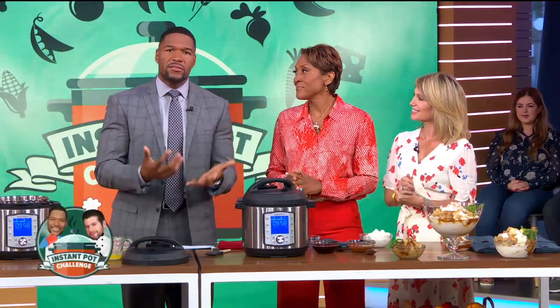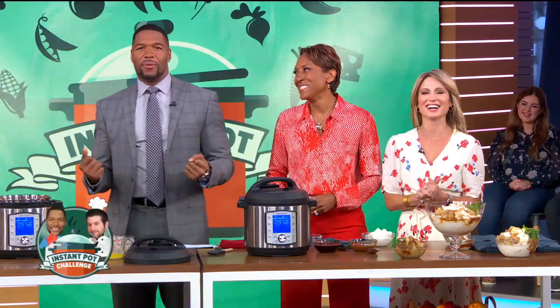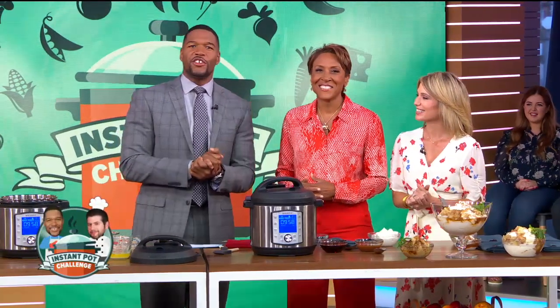It is time now for our Instant Pot challenge, and all week long we're calling in our favorite chefs to make some of our favorite dishes using an Instant Pot. Of course, I said I wanted dessert. Jeffrey Eisner from Press Your Luck Cooking answered the call.